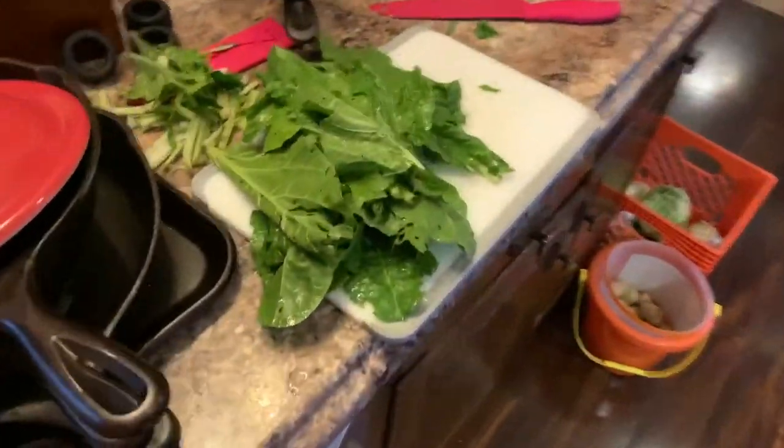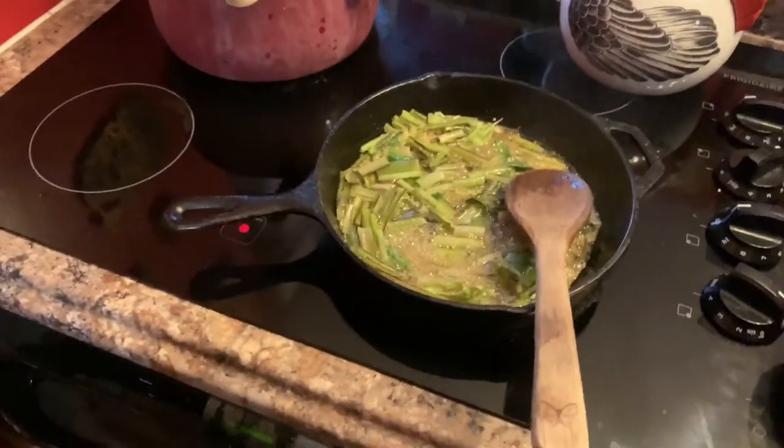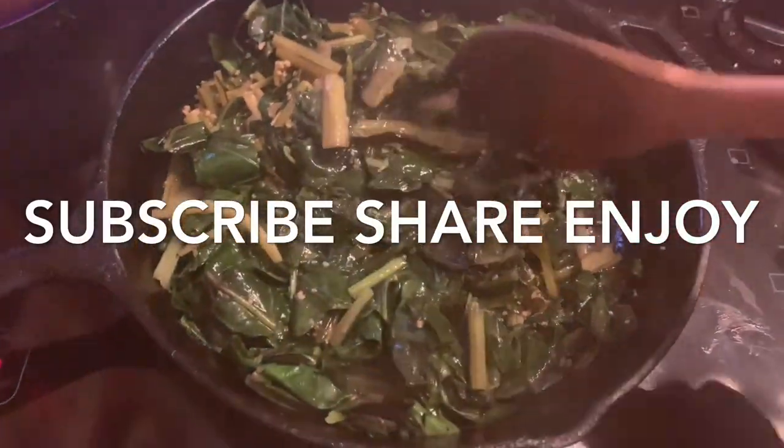Add some macaroni and cheese and that's a good, simple meal that's really good for you. Thanks for watching — please hit subscribe and throw a comment down below. The chard looks great once it's all cooked up — beautiful color, looks great for you.